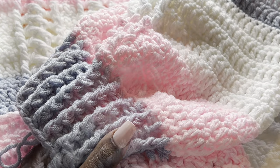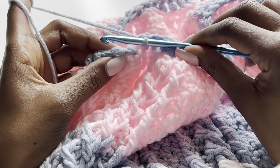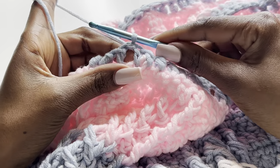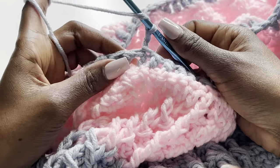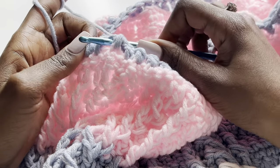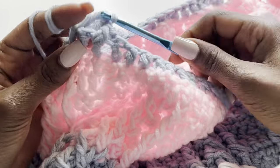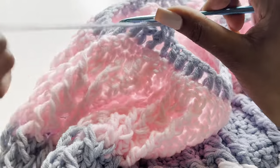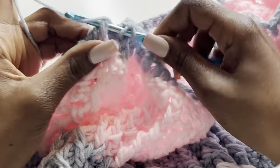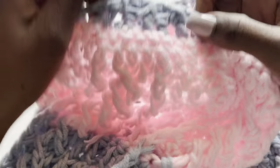Same as for the cuff — close with a slip stitch on top of the chain two. Then chain two and start the front post and back post ribbing: front post in the first stitch, back post in the next. Continue front post and back post all the way around. Do your first row, second row, third row — until you're happy. I did a total of five rows for the bottom ribbing.